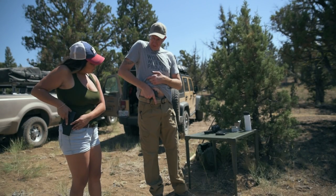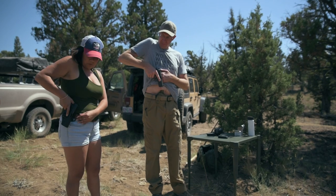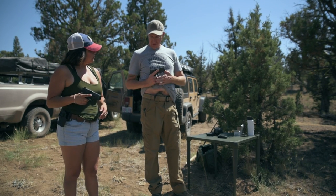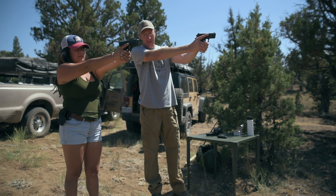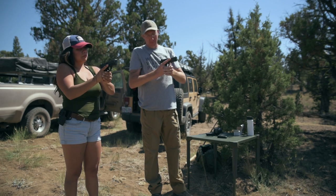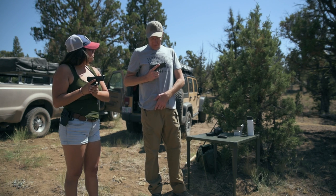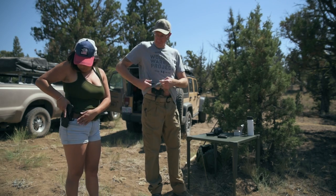Your finger is going to go on that little button, and then you're going to pull the gun straight up, rock your elbow back, hands come together, and then you push it out towards the target. To put it back in the holster you go just the opposite — bring it back to your body, rock the muzzle down, and go right back in the holster.